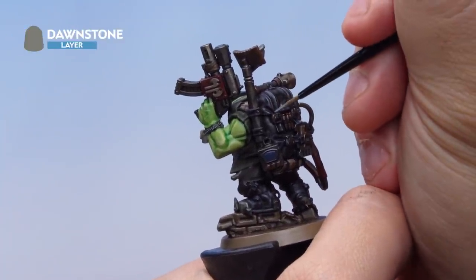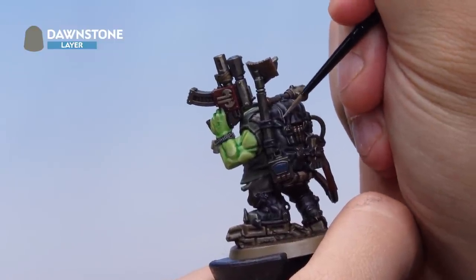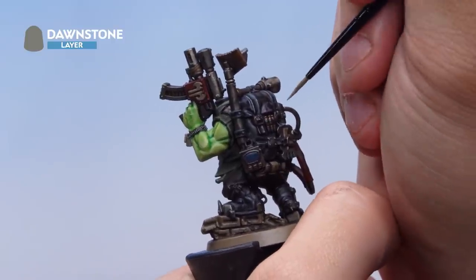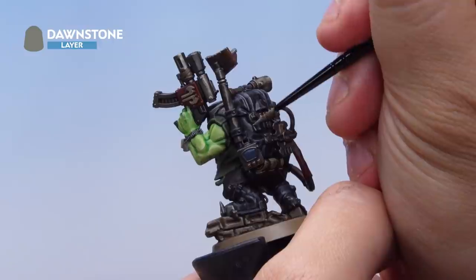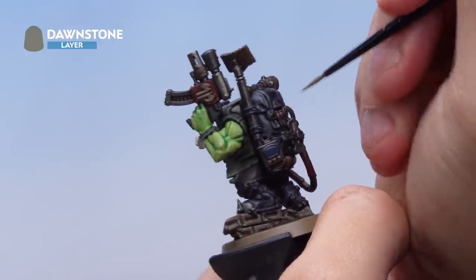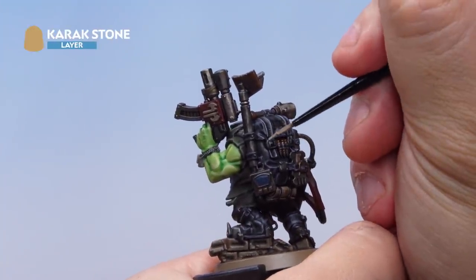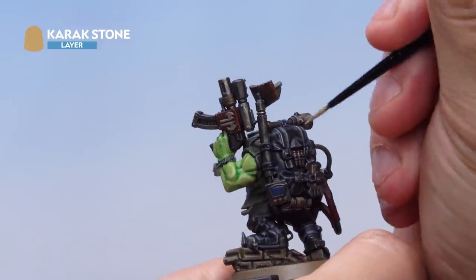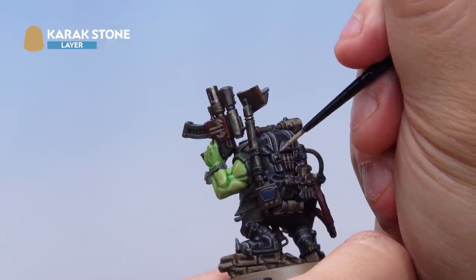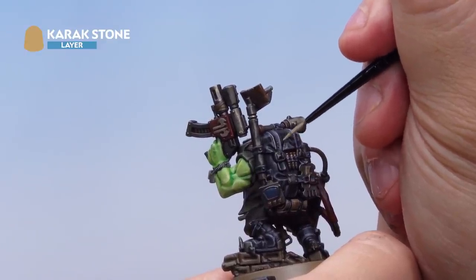With that highlight done, a second highlight of Dawnstone is applied using the edge of the brush all over the black areas. I've thinned the Dawnstone down with a touch of water to help highlights go on nicely, working around all the black areas picking out the edges. Then finally, on just the backpack and the cap — the cloth areas only — a cheeky little edge highlight of Karak Stone. This makes it look more like cloth and also helps it look different to the boots, showing it's obviously a different kind of surface.